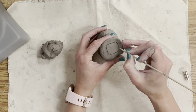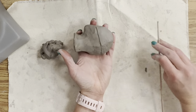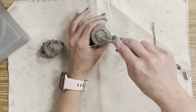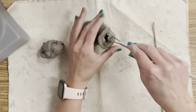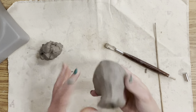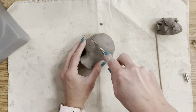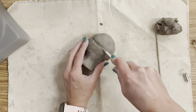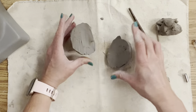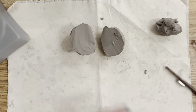Then do the same thing with the neck and head. Because mine is so small, I'm going to cut my head in half, scoop it out from two sides, and then attach it back together. If you're doing this larger, it might be easy for you to go in and scoop from one opening. Then I'm carving up into the neck and head with the same ribbon tool.